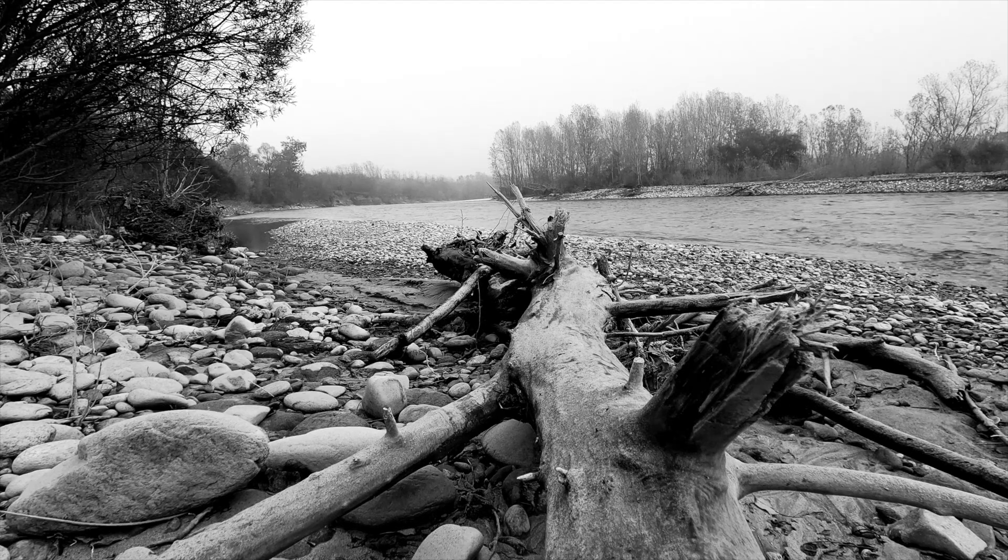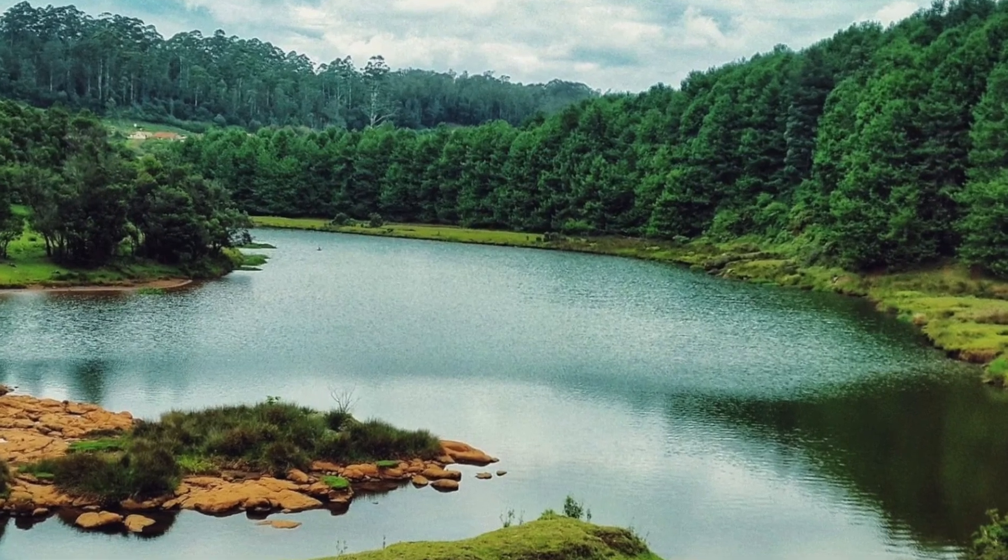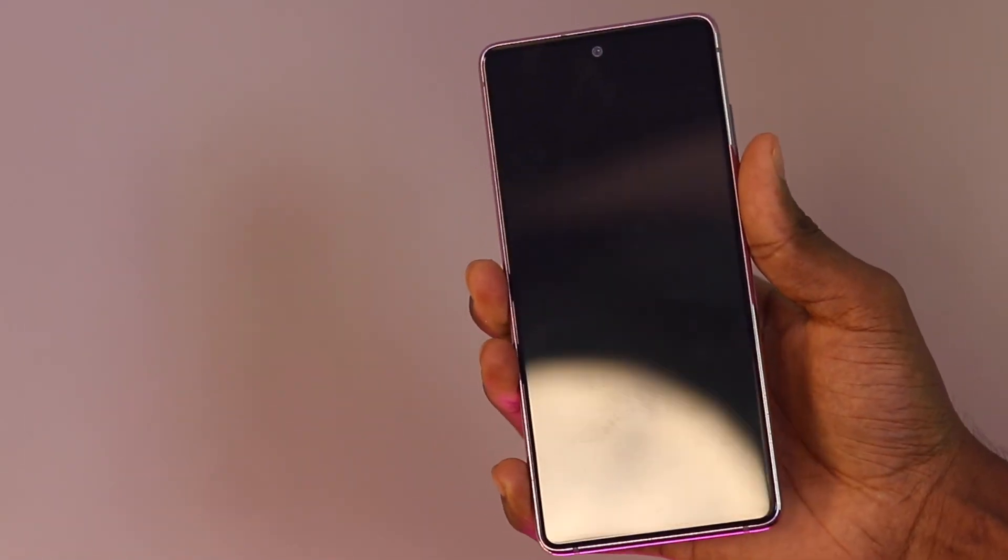The main sensor is especially good at taking detailed photos in good lighting conditions. The ultrawide sensor is good for taking wide-angle shots, and the telephoto sensor is good for taking zoomed-in shots. The front-facing camera is good for taking selfies and video calls.